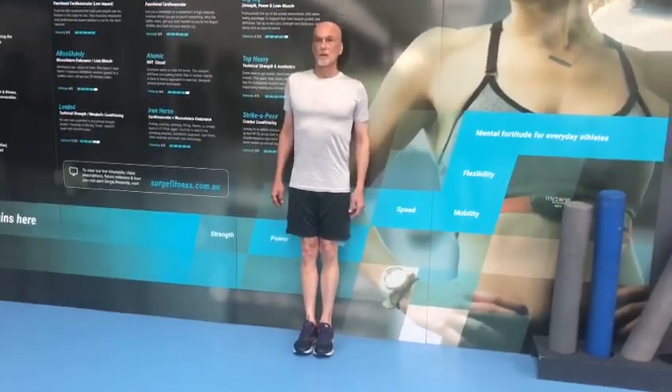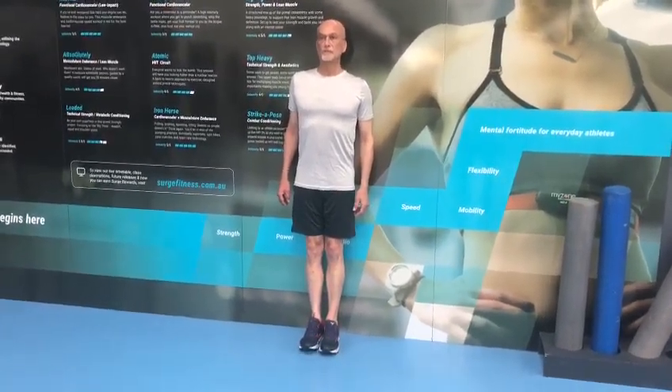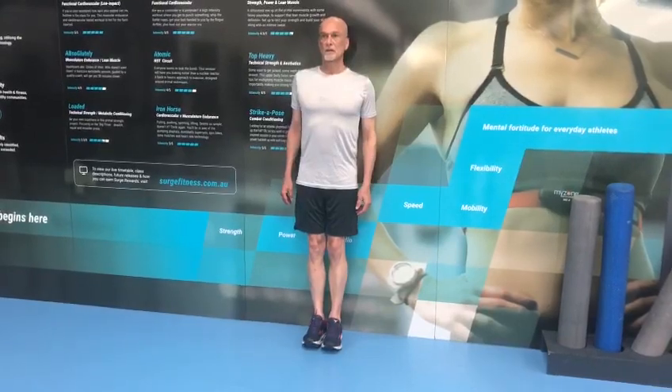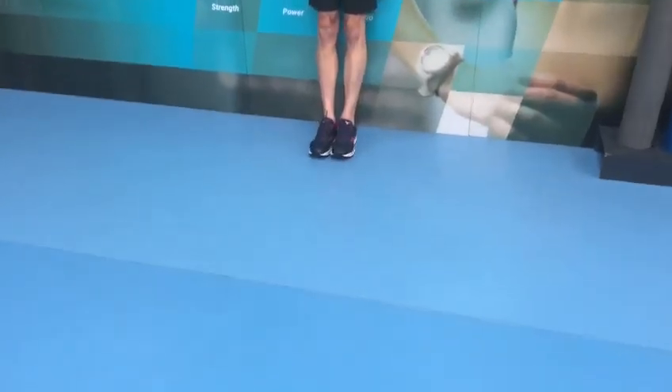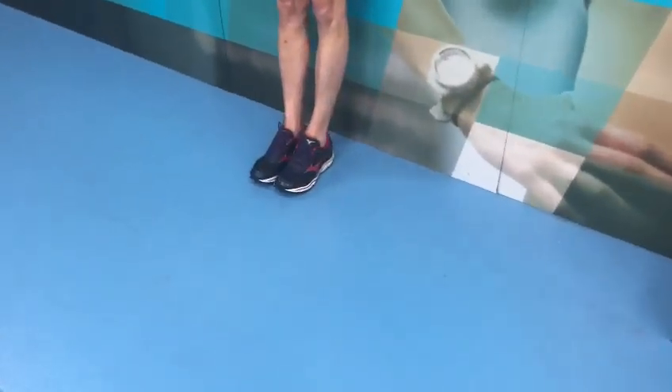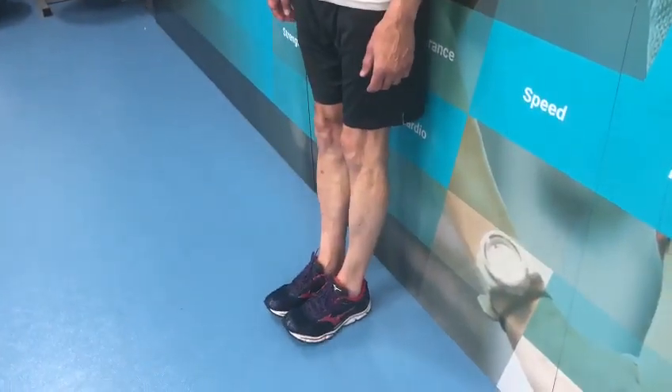Knee Rehab Circuit. John's first exercise — his legs are straight, he's leaning against the wall, and he's going to do 10 repetitions of pointing his toe up towards his knees. From there he leans back, and you can see here he's extending upwards and really locking his legs out.